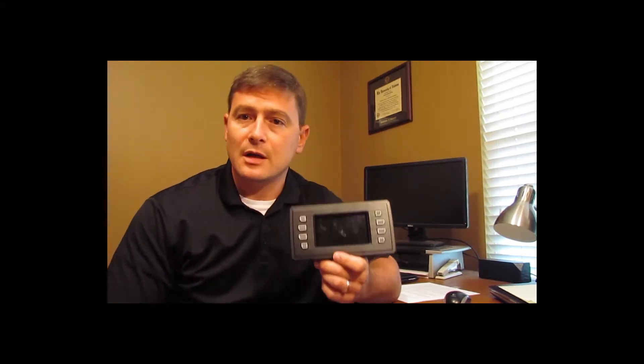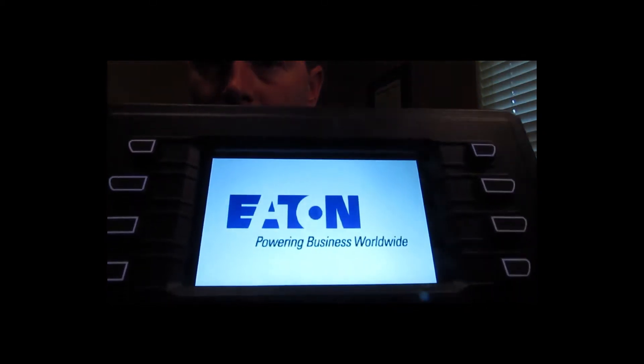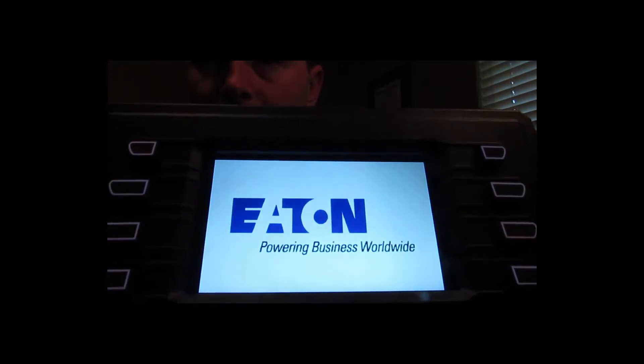I'm going to go ahead and power this thing up now so that you can get an idea of the type of splash screens that are available. These splash screens are customizable to show any logo that you'd like.